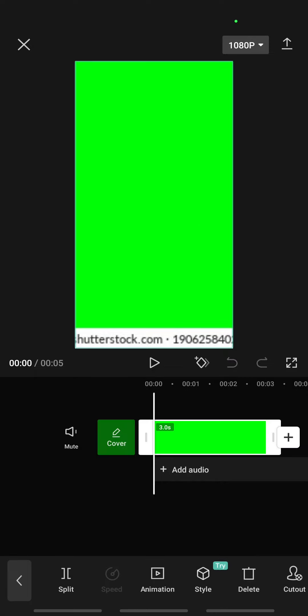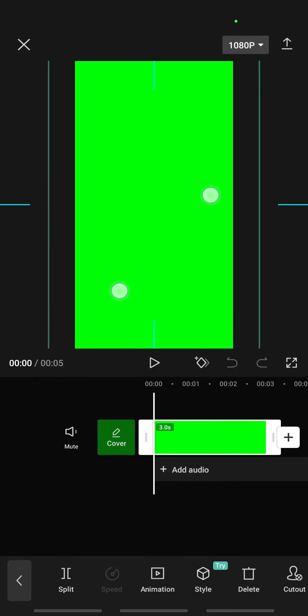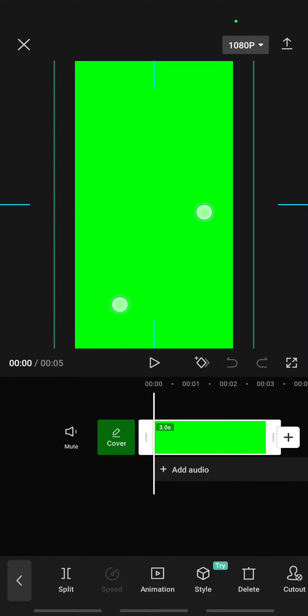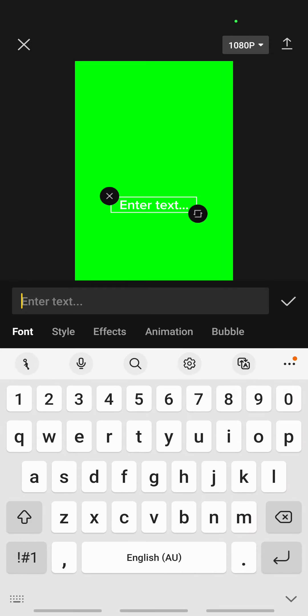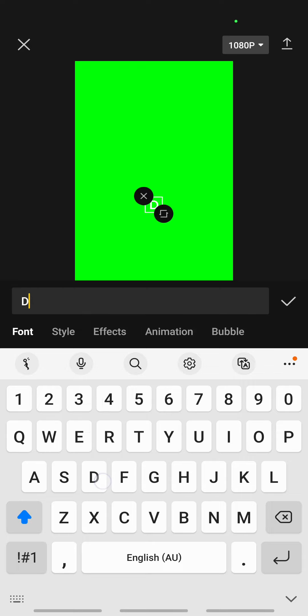You can crop and resize the image if you want. Once you're done with that, we're going to add text. You can add your watermark text — whatever you wanted to mention.